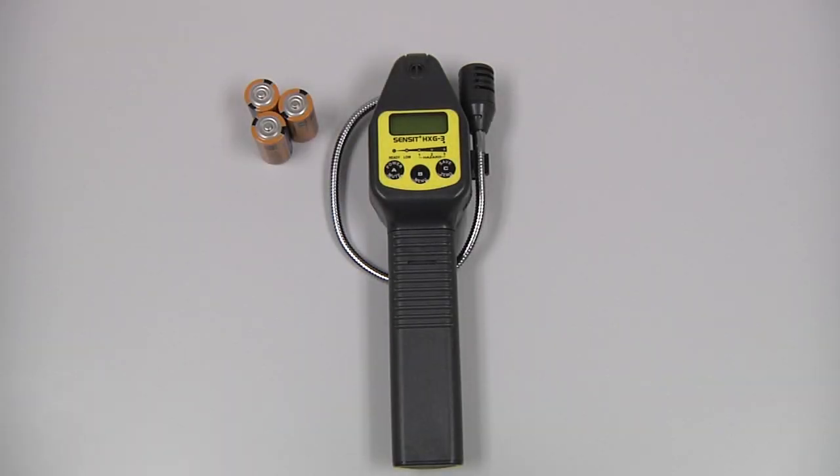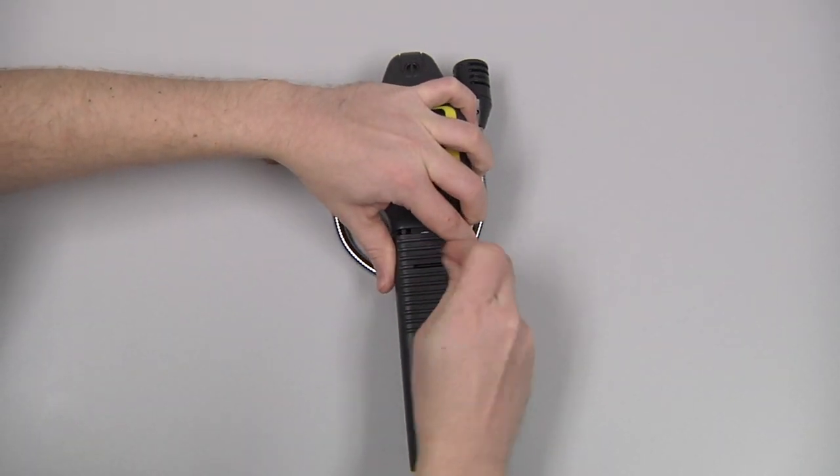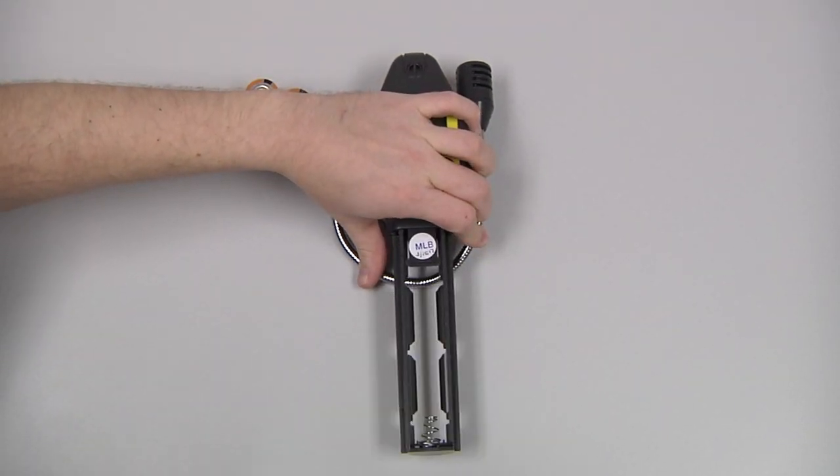To install the batteries we need to remove the battery sleeve. Press the retaining tab — if necessary we can use a blunt object such as a coin for that. Slide the sleeve downward.